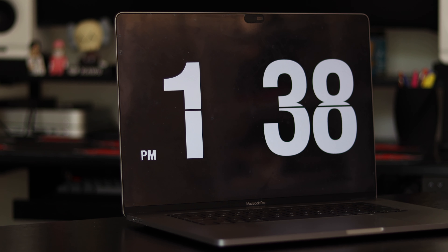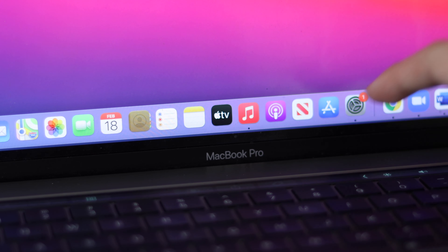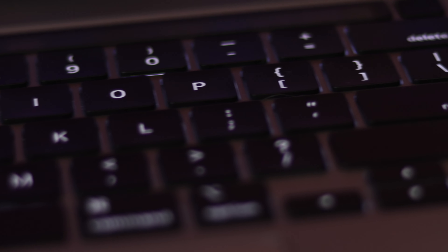Moving on to the tech I bring on a daily basis — the first item is my MacBook Pro. I'm actually using it to record the audio for this video. It's a 16-inch MacBook Pro that I've had for about two years — this is even the MacBook I used to submit my medical school application. Having 16 inches is a big size, but I use it for work, school, and YouTube editing. It has the touch bar on the keyboard which is super helpful for editing, runs great, has one terabyte of storage, and is definitely a solid investment.